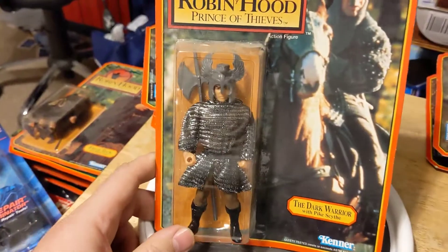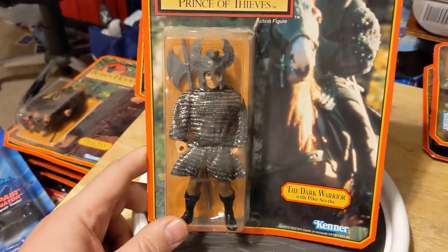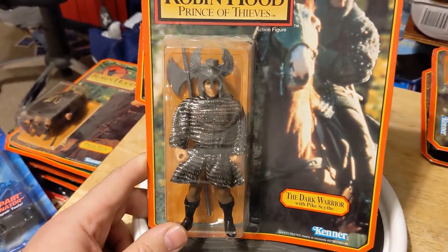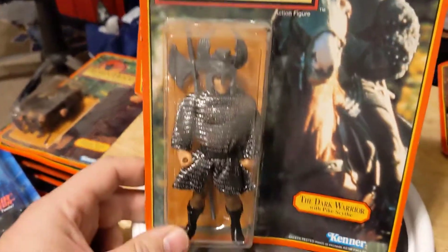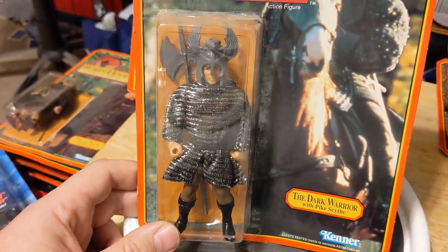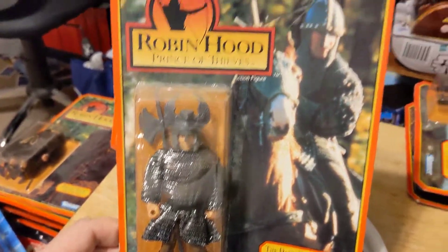And what would Kenner be without the possibility of an army-build figure? This is the Dark Warrior. He comes with a pike and a nifty hat that he never wore. But this gave you the opportunity to army build bad guys for the Sheriff of Nottingham.